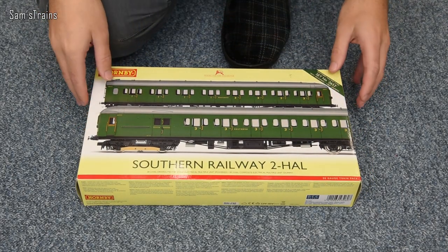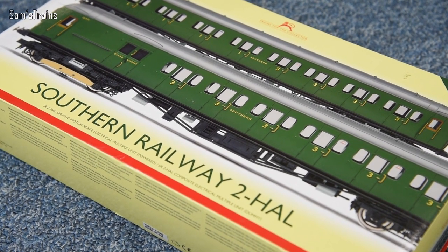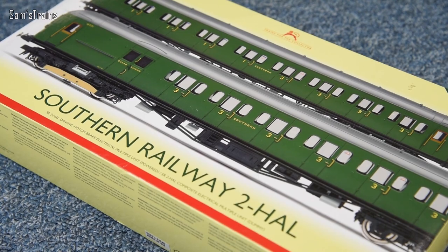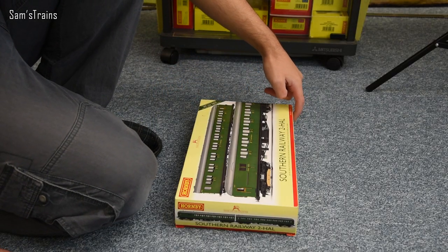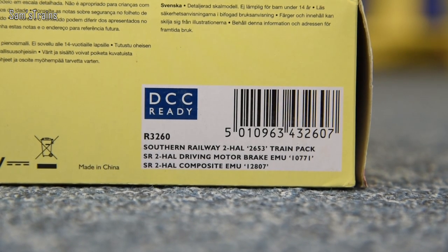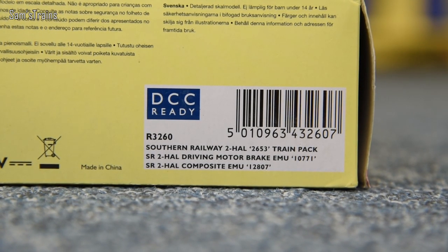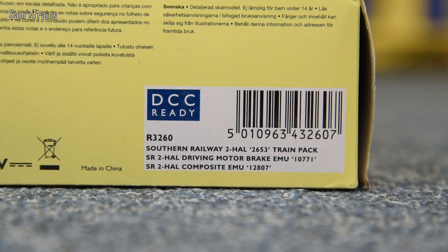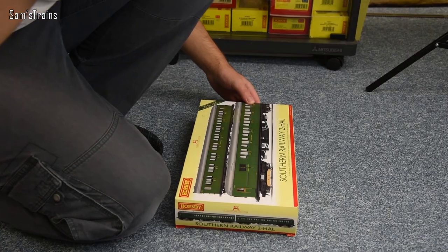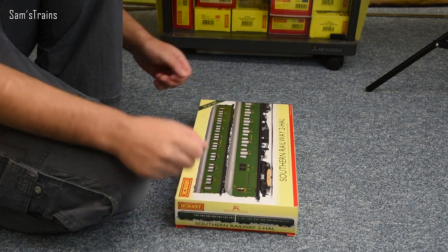Just looking at the outside of the box, you can see how beautiful that Southern livery is — it almost looks like a coach train pack. But no, it is actually a motorised couple of vehicles inside. If I just show you the edge of the box, you can see the product code R3260: Southern Railway 2HAL, running number 2653 train pack. The SR 2HAL driving motor brake EMU has running number 10771, and the SR 2HAL composite EMU is 12807 — that part being the dummy or non-driven coach.